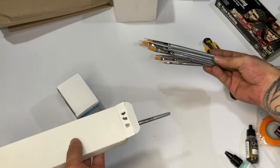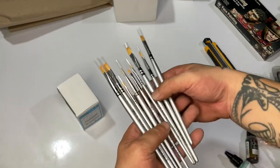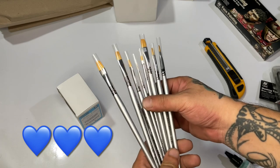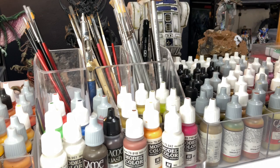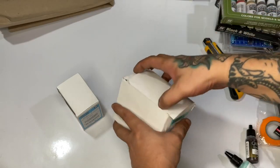More flat brushes! I'm so happy these were included in the box because I'll use them for more dry brushing.